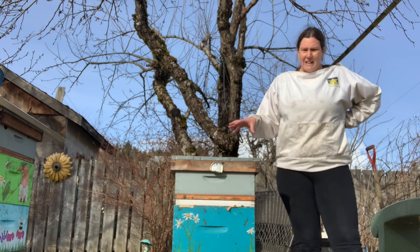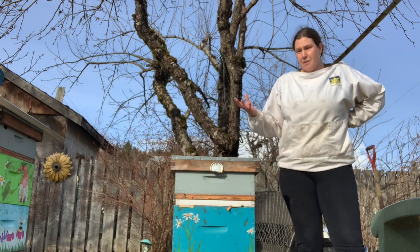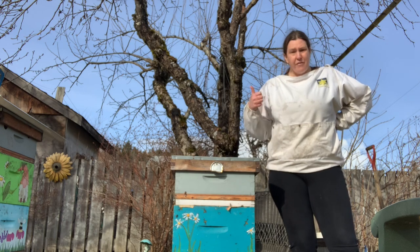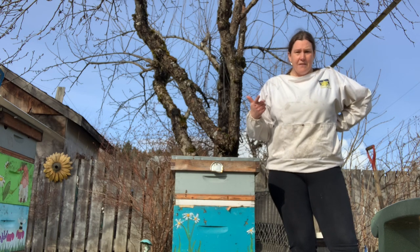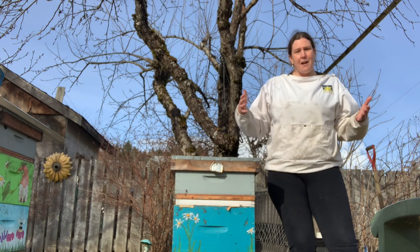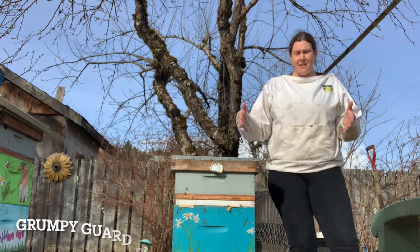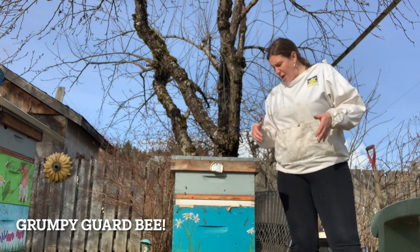Now that we've got our hive reduced back down to one box, I'm going to start treating them kind of like a brand new hive or a nuc that we've just installed. I'm going to feed them and give them plenty of time to fill up that first box. I'm going to wait until they have seven or eight frames fully active before I add another box on top again.